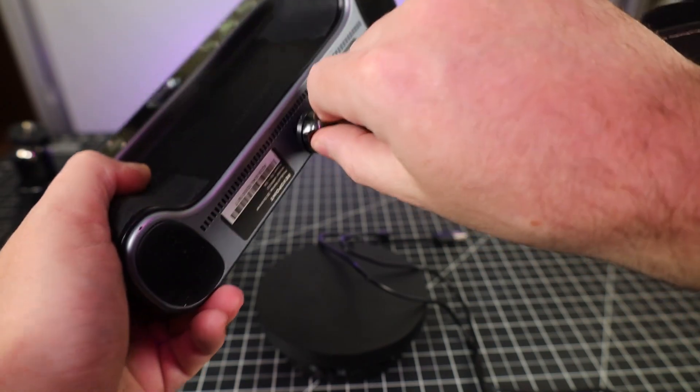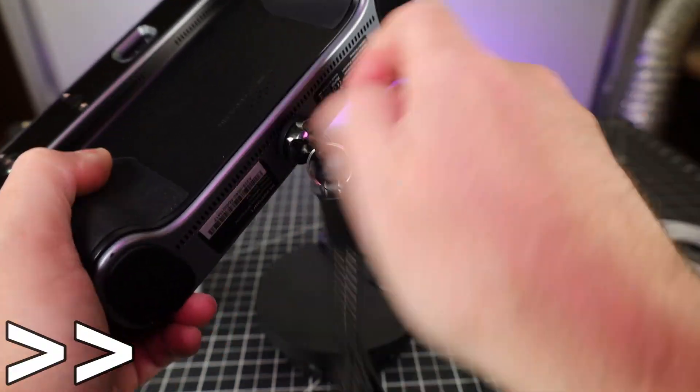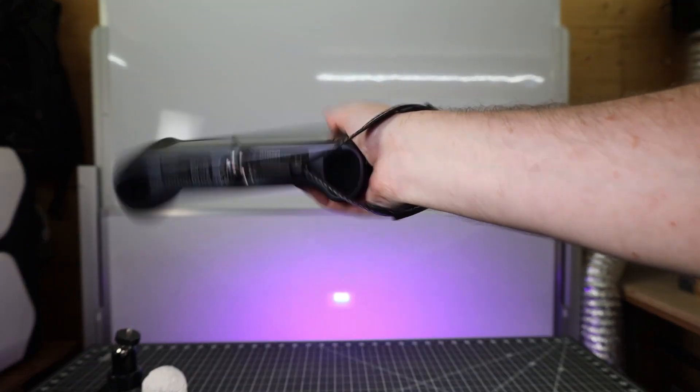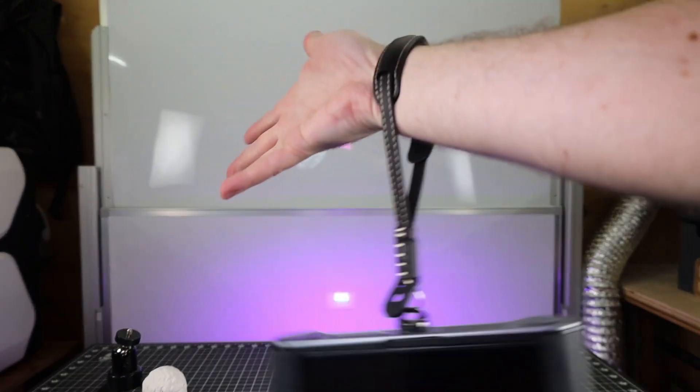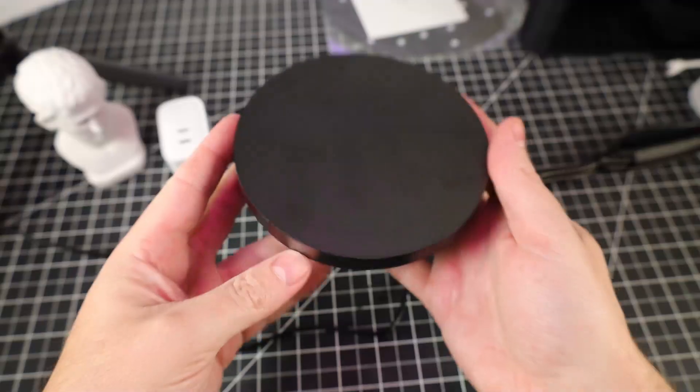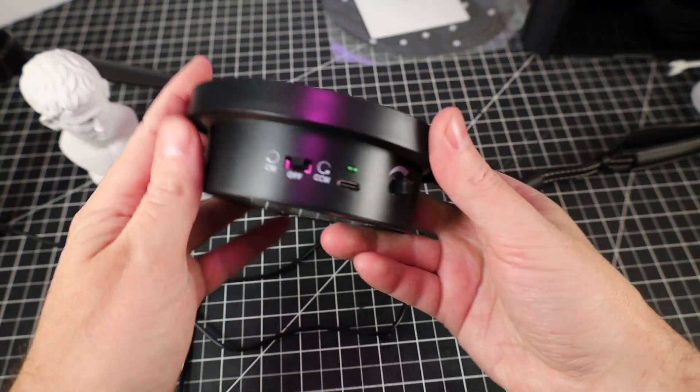With this being a handheld portable unit, you want to minimize your chance of dropping it, so it does come with a wrist strap that you can screw directly into the bottom. You're not limited to only use this in handheld mode — you can use that same mounting point for a tripod, which comes in really handy if you're scanning something on a turntable, and the scanner happens to come with one.